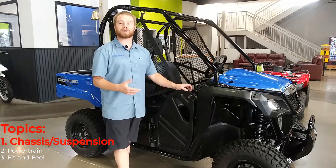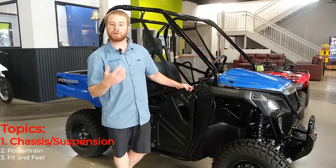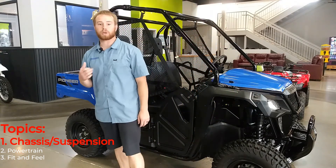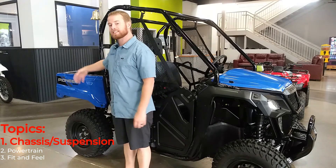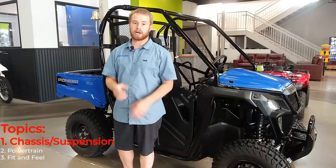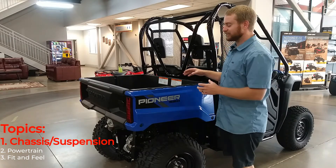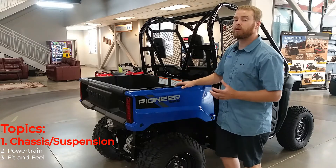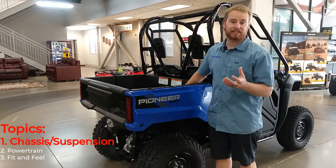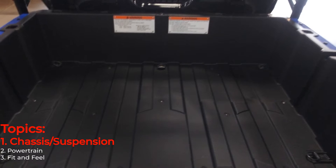To slow down this thousand-pound machine you've got awesome brakes. You've got dual brakes on the front — both 200-millimeter discs, one on each wheel — and then on the rear you've got a single brake setup with a 170-millimeter rotor. That brake setup is actually before the differential, so it's going to lock up that rear end with just that single brake. The dump bed is awesome — Honda did a great job making sure you've got tons of capacity. This dump bed will hold up to 450 pounds and it's nearly 10 inches deep.